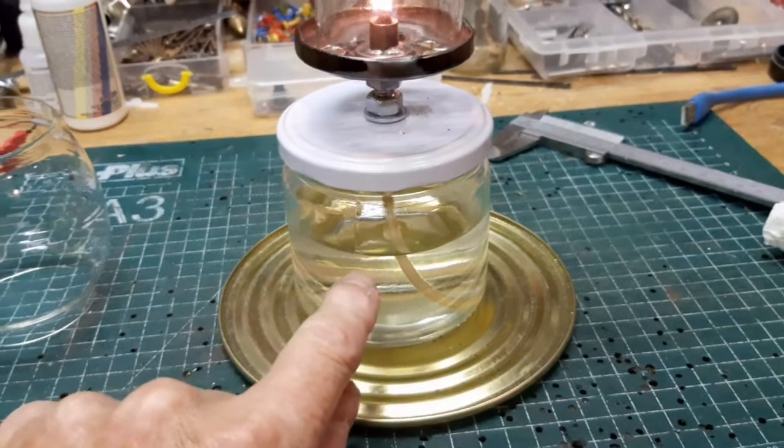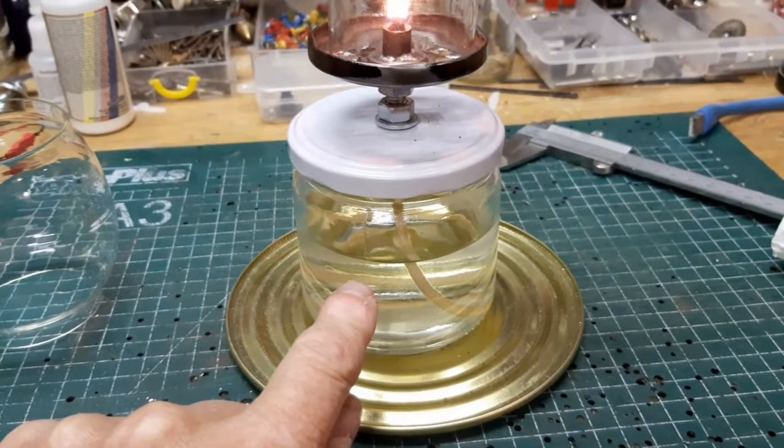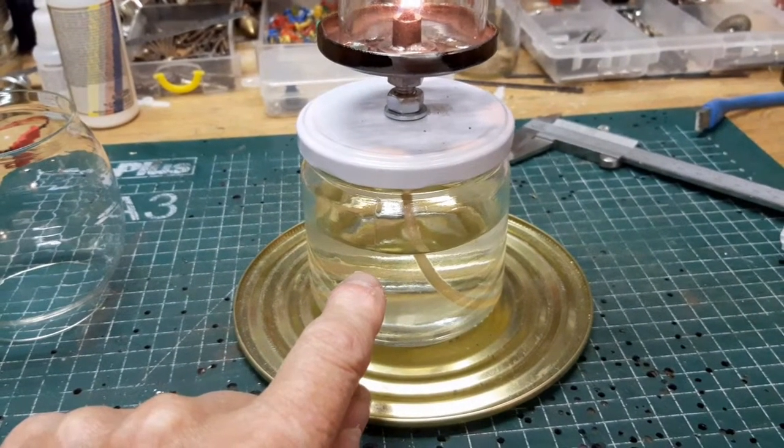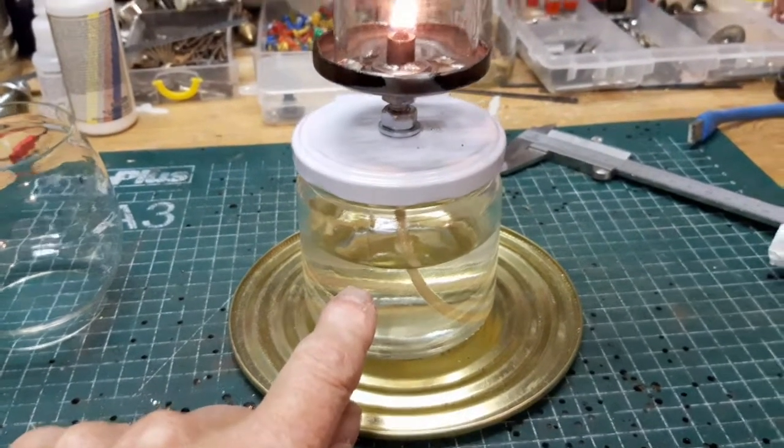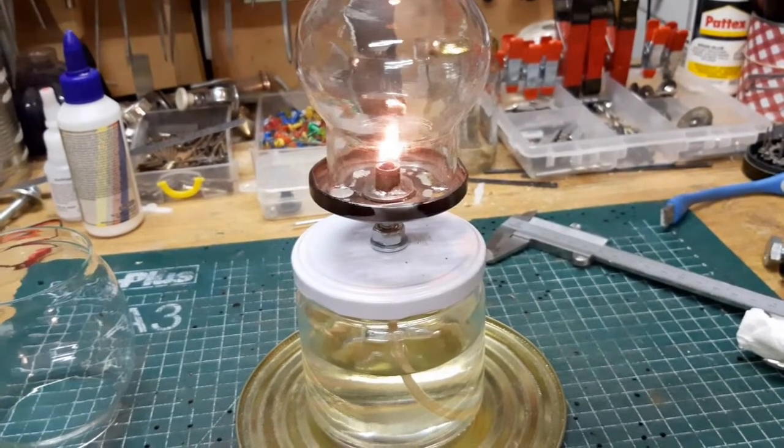Hier zit lampolie in die je overal kunt kopen, bijvoorbeeld bij de Action. Dat is zo schoon mogelijke olie. Hij kan op petroleum, hij kan op diesel, dan zal hij meer ruiken. Hij is ook eigenlijk niet bedoeld om echt binnen te gebruiken. Het is als noodverlichting.